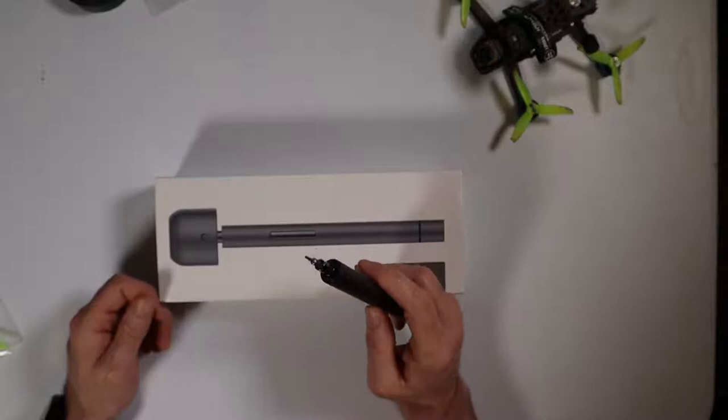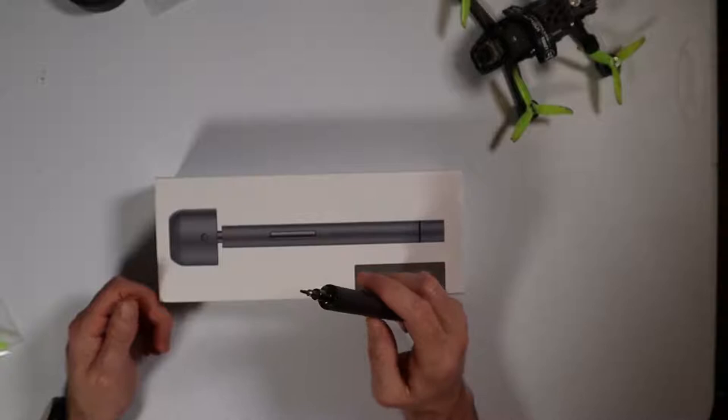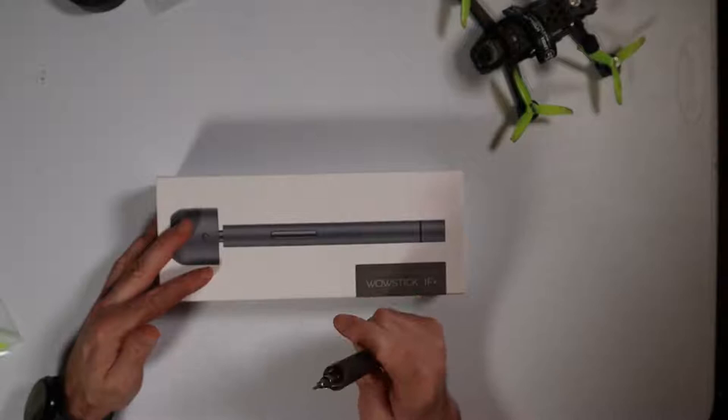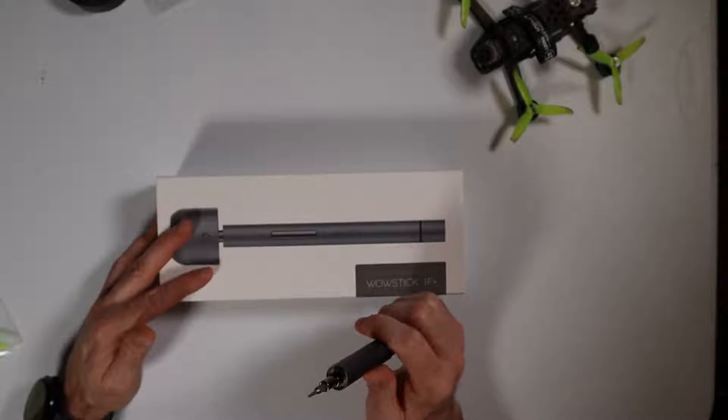I just keep the M2 bit on it because I pretty much use it with 2.5-inch and 3-inch quads — it works really well with the smaller sizes. I keep the M3 inside the box. Other than that, I don't use any of the other bits that come with it. It comes with like 62 bits and some other accessories. The only reason I'm even recommending this is because it hasn't broken yet, which I'm really surprised by.